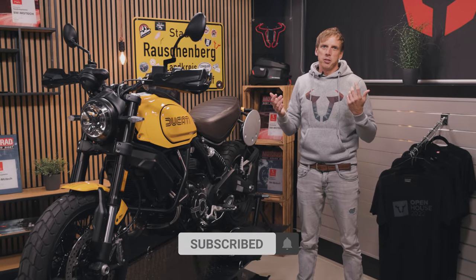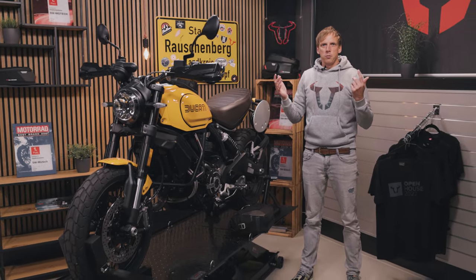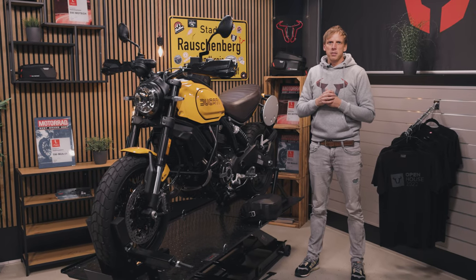All the products I just presented to you, you can find below the video by clicking the link, and don't forget to subscribe. Leave us some comments — we're happy to answer. Feel free to shop and have fun with this bike. See you then.